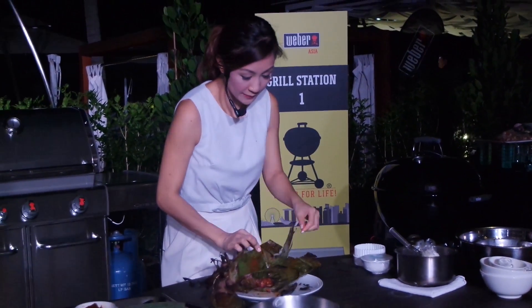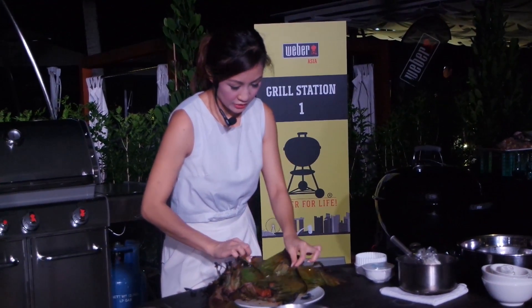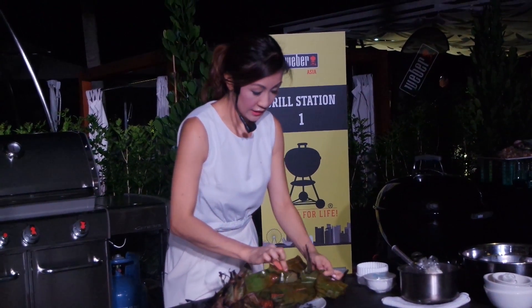What's great is that Weber has really come up with these amazing accessories that allow you to actually lift the food above the grate so that you can cook it indirectly. And look at that — because we've wrapped it, all the juice and the moisture is actually kept inside.